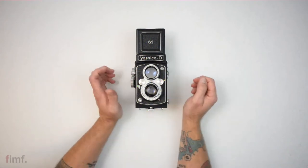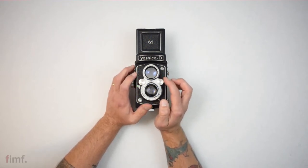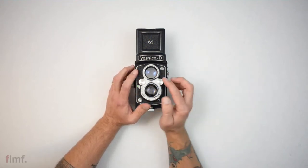These two dials in the front here: this is your shutter speed — rotate that to change your shutter speed. And this is your aperture dial — rotate that for your different aperture settings.